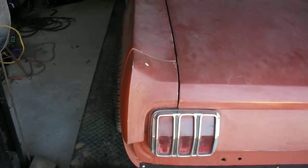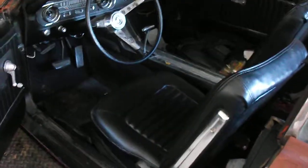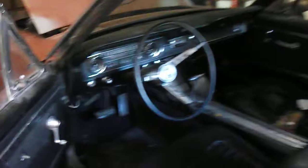Alright, I'm down here messing with my '65 Mustang today. I've got the mounts on the exhaust. I'm going to fire it off and see how she does.